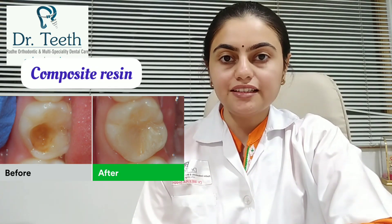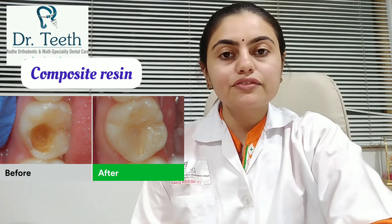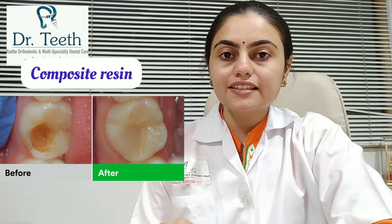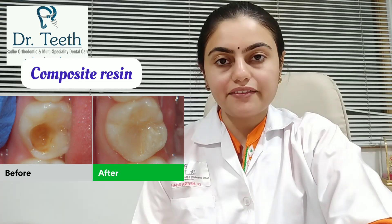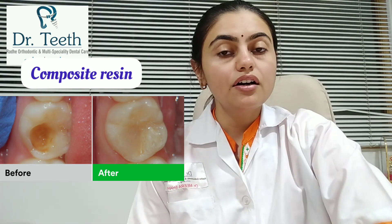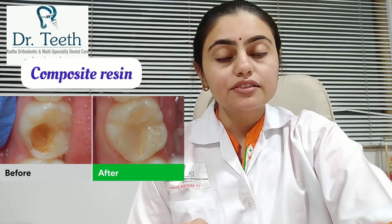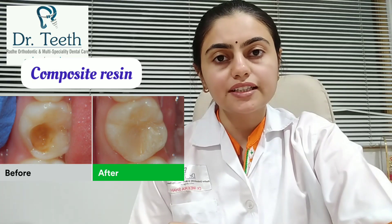Now let's see tooth-colored fillings. The first one is composite resin. It consists of a mixture of resin material and glass, which is placed in the cavity where it hardens. Over a long period of time, composite resin has a tendency to shrink, which can cause micro leakage, staining, or wear. So it may not last more than 10 years.